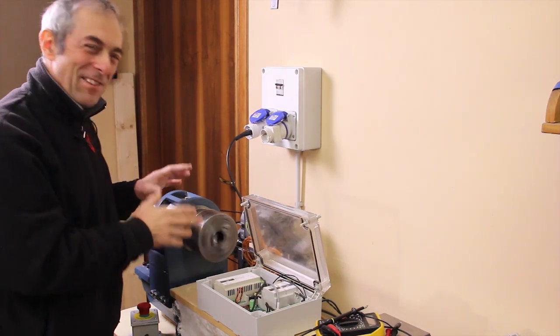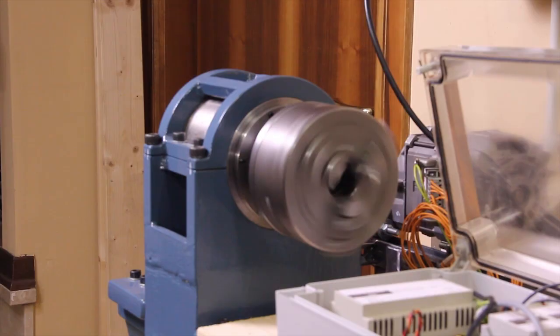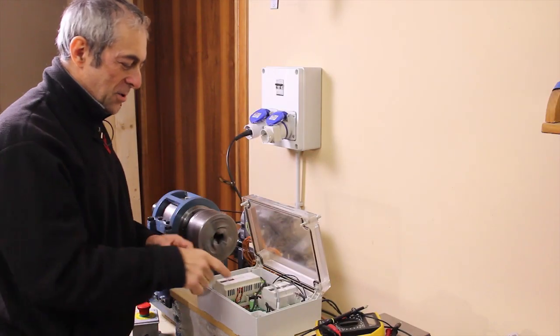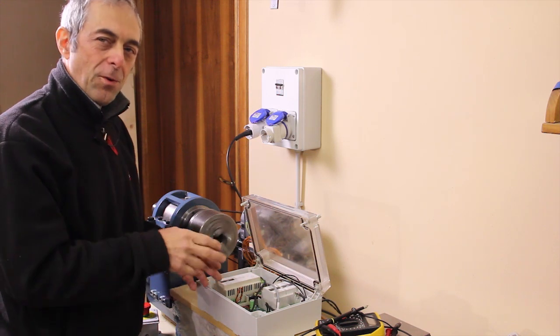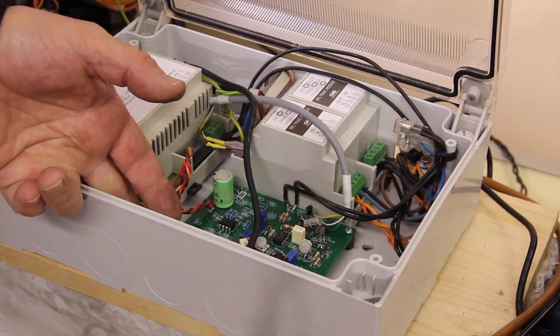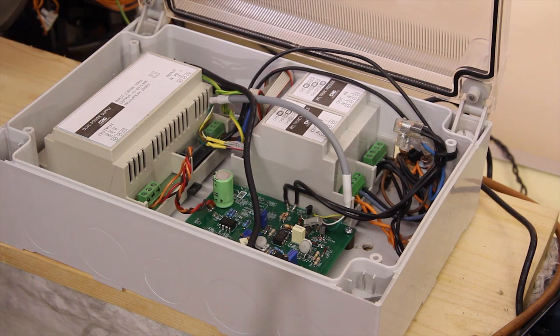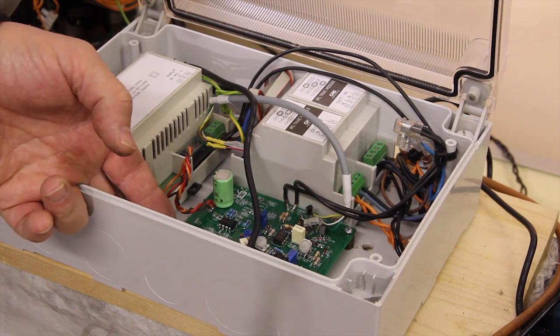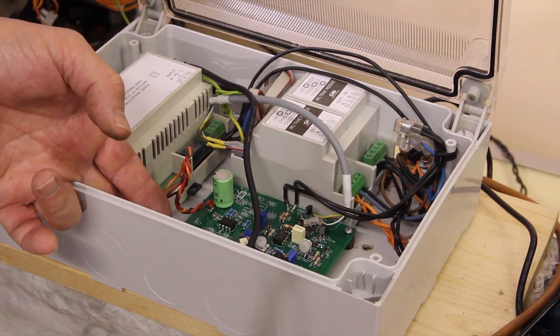The thing is spinning and this is good news, but there is a problem with the control board because I think there is a faulty contact. Just touching the board, you can see the motor stops and goes — this is an absolutely uncertain contact.